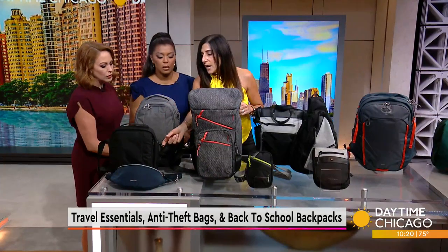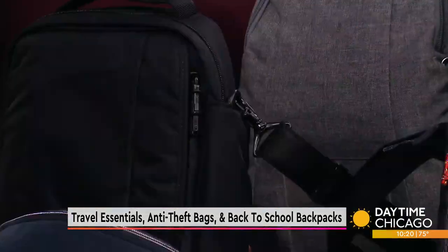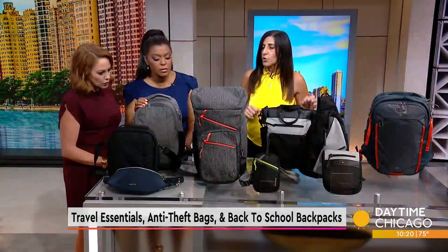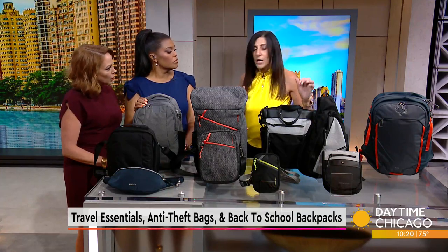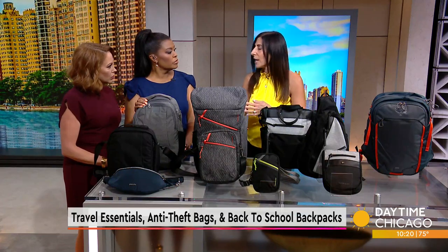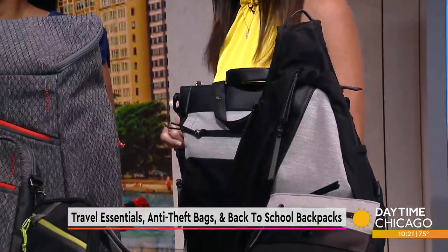Another great feature is the security clip. You can see this clip on the side of the bag — every bag has some type of a security clip, and this one has a cable. If you're sitting outside having dinner and you don't want someone to grab and run off with your bag, you undo that security clip or the cable, loop it around a secure object — your table leg, your chair — and no one's going to run off with your bag. Unless they take the whole table or chair!